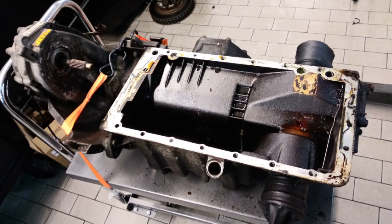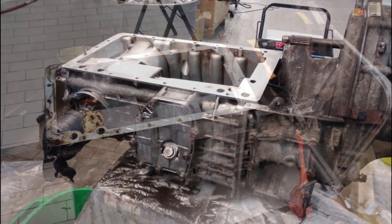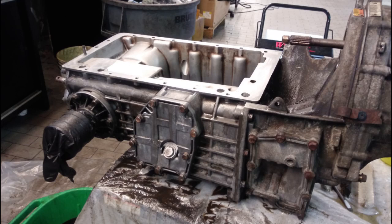Welcome back everyone. So here's the gearbox once again needing to be cleaned. To clean this I used three chemicals: Mineral Spirits, Arrow Magnolia, and Brake Parts Cleaner. I did a fairly decent job of getting a lot of the grime off.